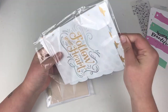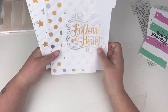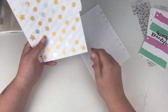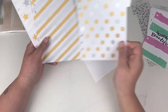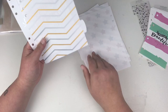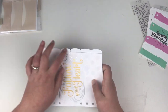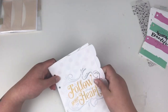And these are the A5 ones — again like a plastic material, so quite durable. These ones say Follow Your Heart, and then we have a gold and silver dotty, a stripe, stars, chevron, and happiness is a choice. Again, we have the blank tabs for you to add whatever you want.